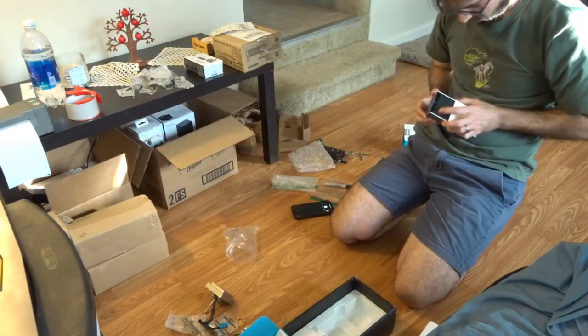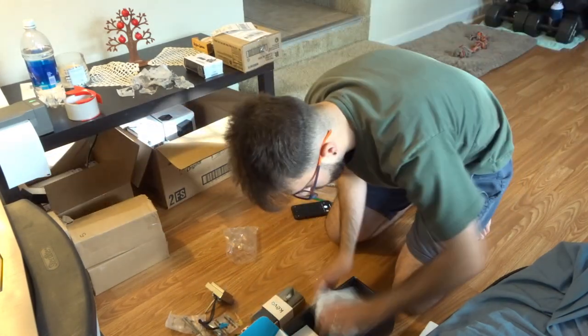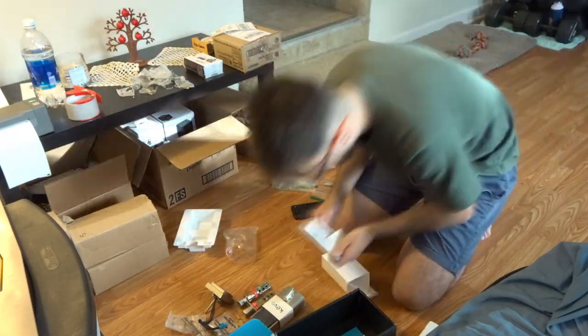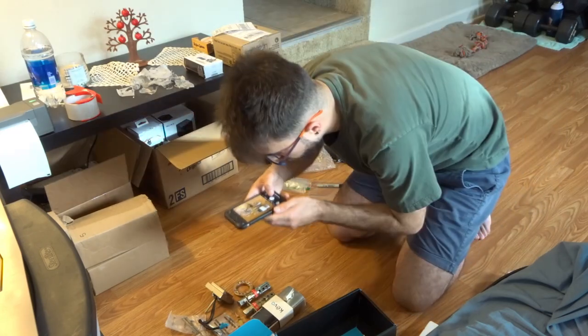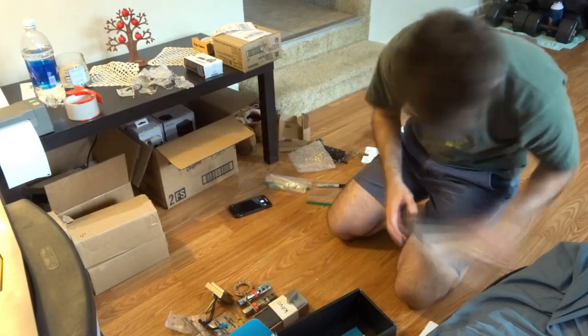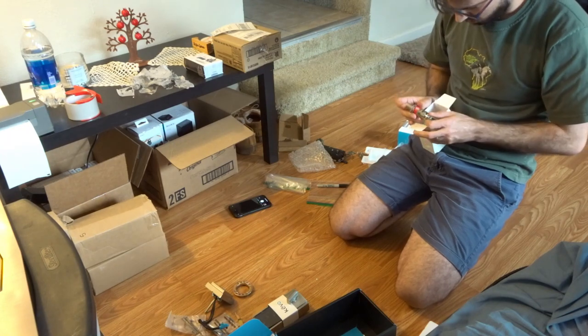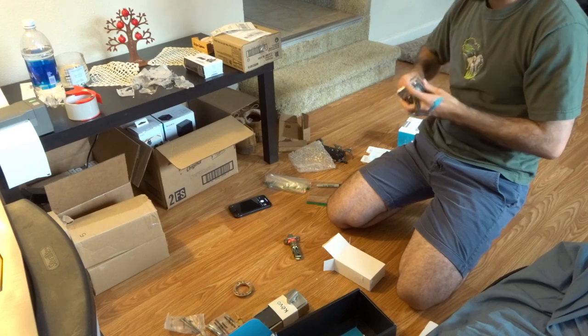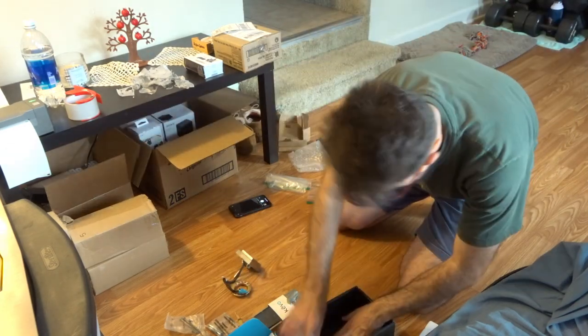The first thing I like to do is open up the packages and make sure I have the right quantity — whether it says 34 or 50 or however many it's listed on the website. I want to count each and every product to make sure there are 55 or 34 products in the package I just bought.